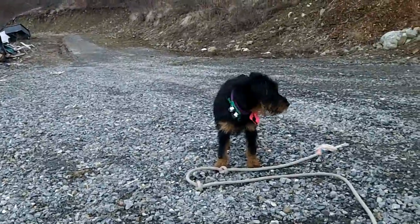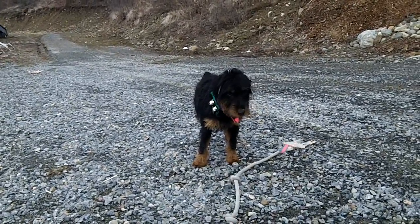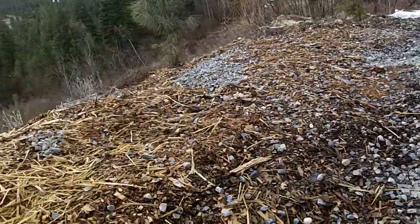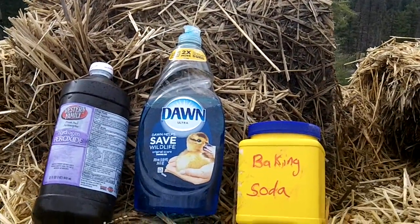Then apply it directly to your dog, rub it in, and leave it in for at least five good minutes. Then rinse with warm water. After that, that skunk smell will disappear — I cannot say enough about this recipe.